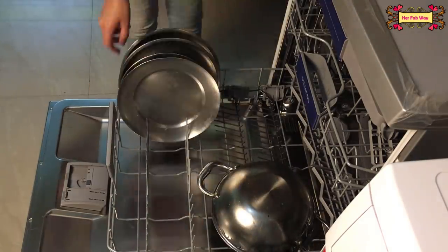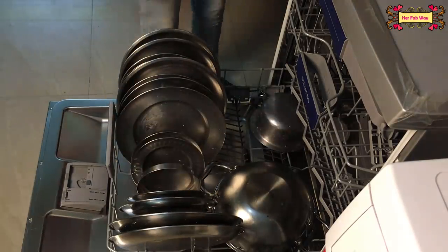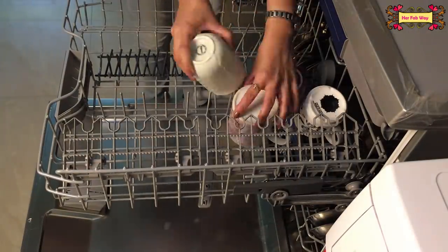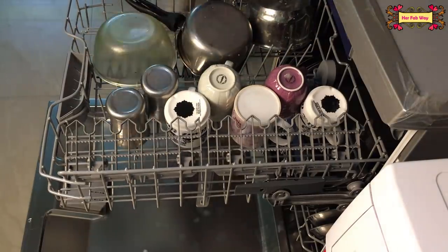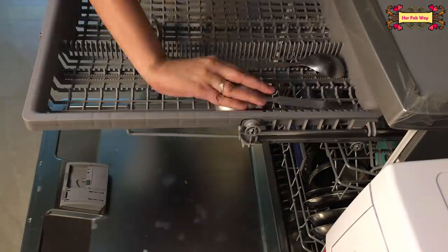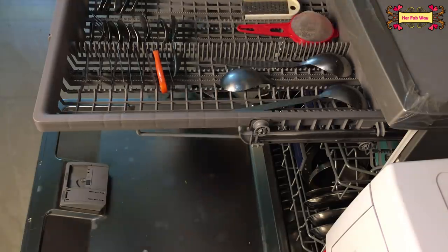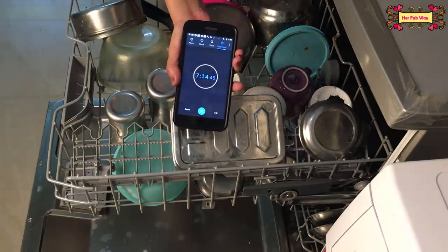Our kitchen was not designed to fit a dishwasher, so we have placed it where the washing machine usually goes. When we have a lot of utensils, we put them in the dishwasher. If you can fit the dishwasher in your kitchen, that is ideal. It took me a total of 7 minutes and 13 seconds to load all the utensils.